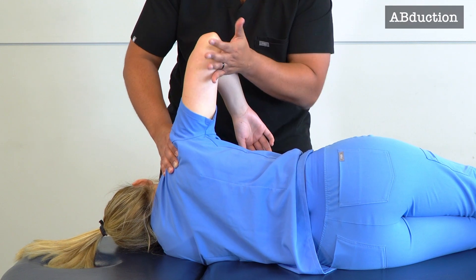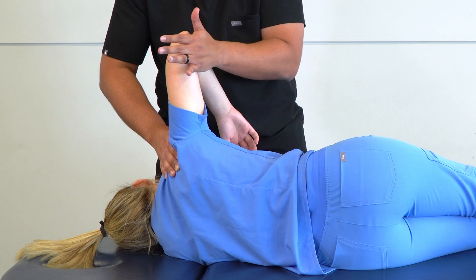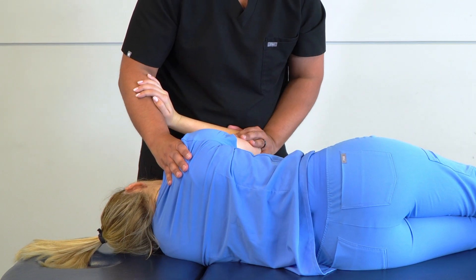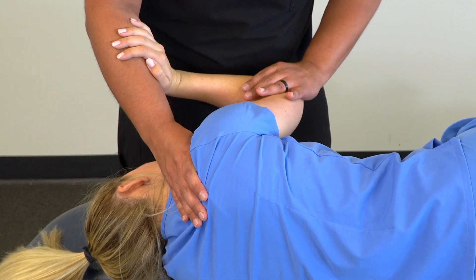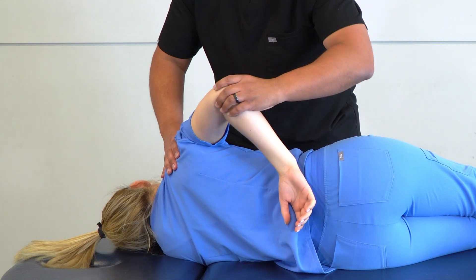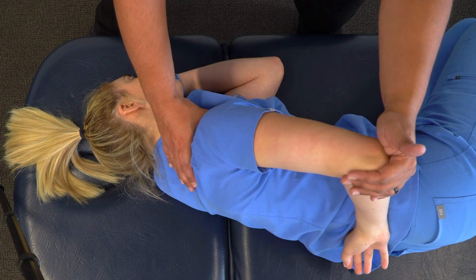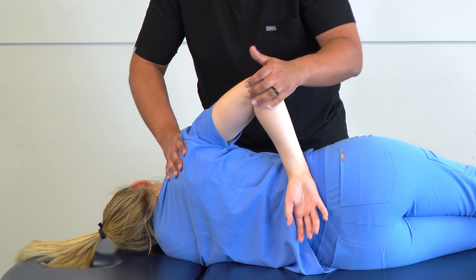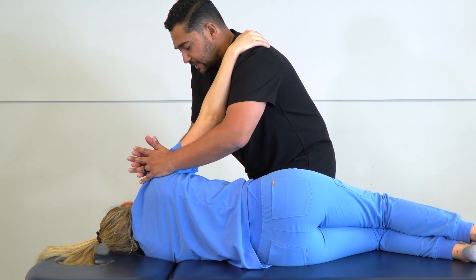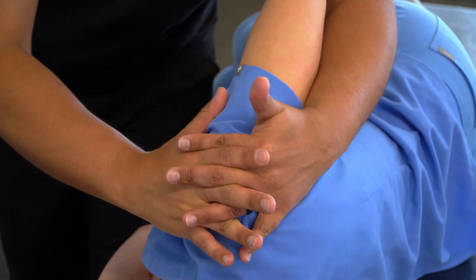We take our thumb out, continue to stabilize, and go through abduction. Then we switch our hand, bring their forearm and hand onto our forearm, continue to stabilize, drop their elbow, and go through adduction with external rotation. Then we switch our hand again, lift their elbow, bring their hand to the small of their back, continue to stabilize, and add some internal rotation gently. Then we lift their forearm, put their hand on our shoulder, take our hypothenar eminences to the superior aspect of the deltoid, and apply traction and abduction, leaning back and pulling our hands down to the glenohumeral joint.